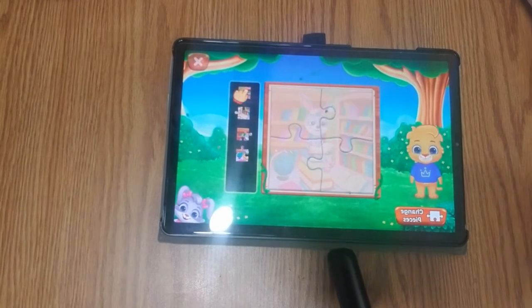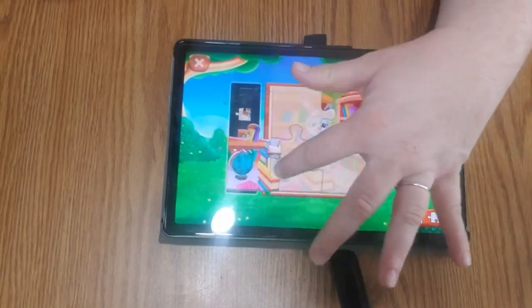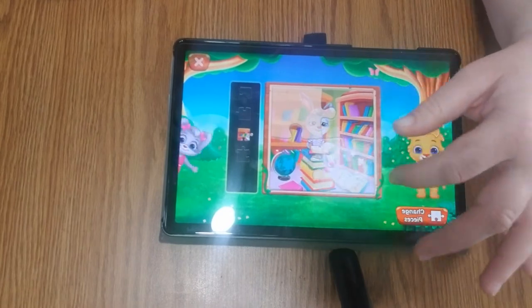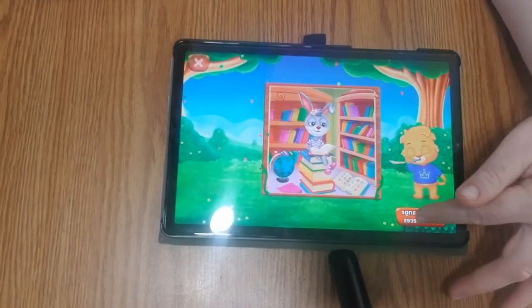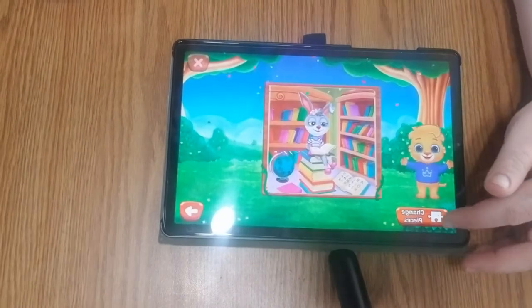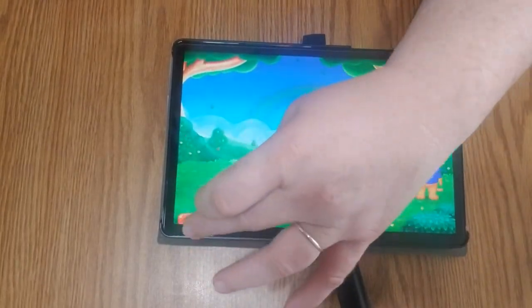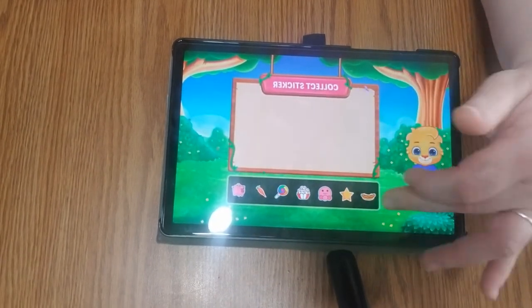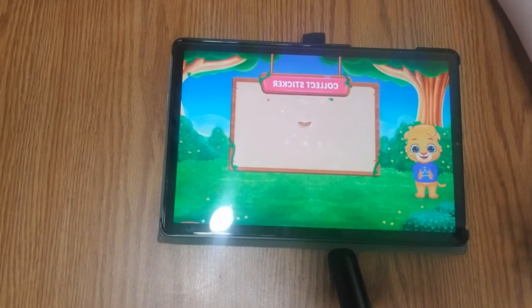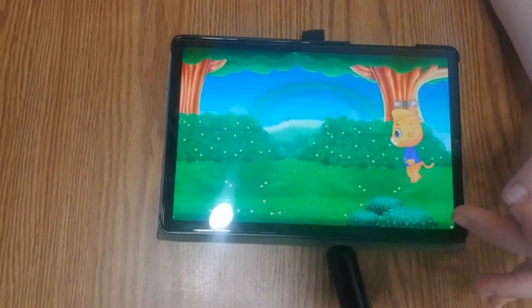You're going to basically move the pieces over and try to fill in the puzzle. We're going to change the pieces because I think we need something harder — something more difficult.